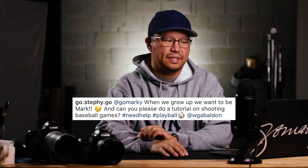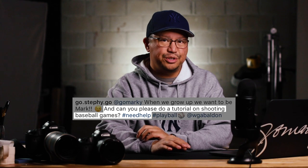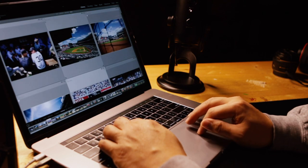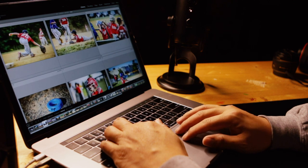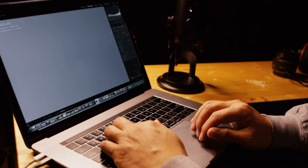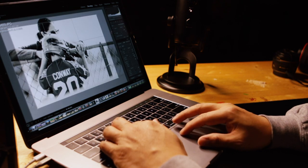I recently received a request from Steph and her husband Wally on how to shoot baseball games. I don't know what makes her think I would be qualified — it's not like I was a starting pitcher in high school or anything like that. I've been lucky enough to shoot a Yankees game from the third base camera well with professional photographers. Today I'm going to cover the settings I use, plus six tips and tricks on how to take really great shots for your local little league, softball, or men's league games — places where you can get really close and personal.